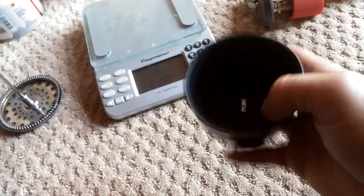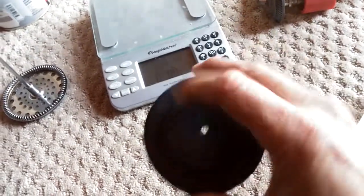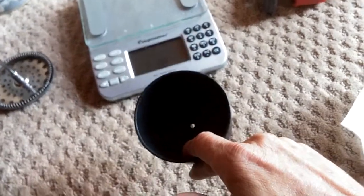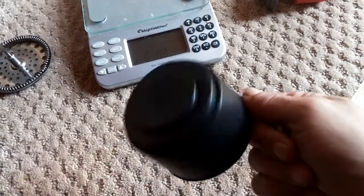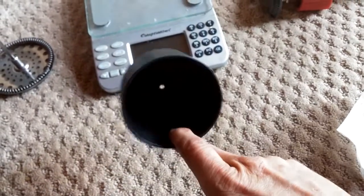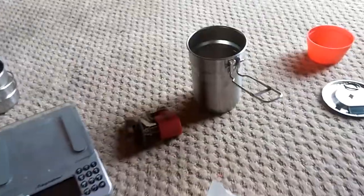Then an idea hit me. These over-cup brewers run anywhere from eight dollars up to about eighteen bucks for the collapsible GSI filter screen version. I thought: I wonder if I can make something myself that'll nest inside my Stanley Adventure cook set.